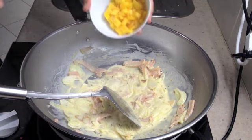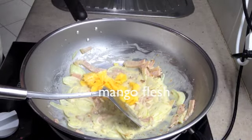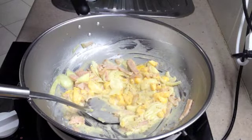Now we're in with our chopped fresh mango flesh. We don't want to cook this, we just want to heat it. Our lime juice.